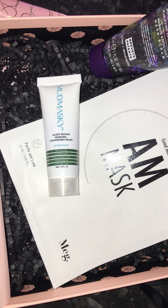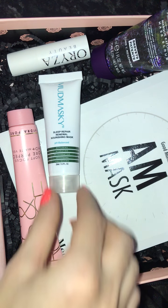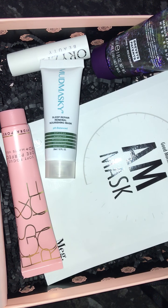I'm not very happy about having three masks because you get a beauty box to try different things and you don't want to end up with the same type of products. But overall it is quite a good box this month. So yeah, that is what I got in my March Glossy Box.